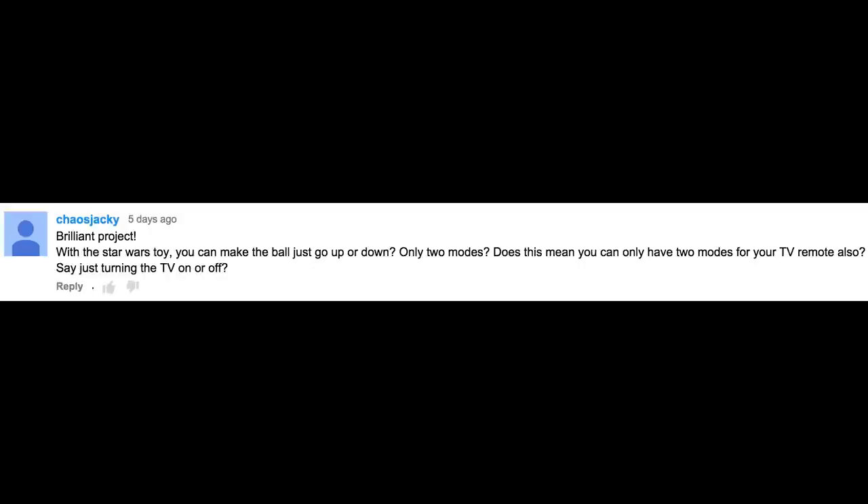With the Star Wars toy, you can make the ball just go up and down — only two modes. Does this mean you only have two modes for your TV remote also, say just turning the TV on or off? Technically, you can come up with however many modes you want. You can set the parameters programmatically. So for instance, in the code, you could say if the data is less than 30, turn the volume down; if it's between 31 and 70, turn the volume up; or if the data is greater than 71, you can turn the power on.